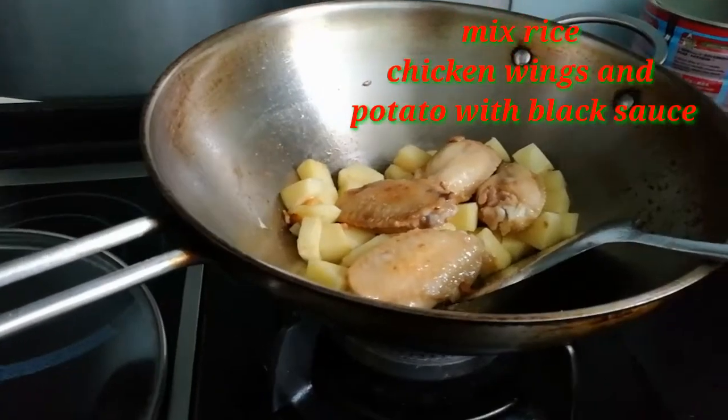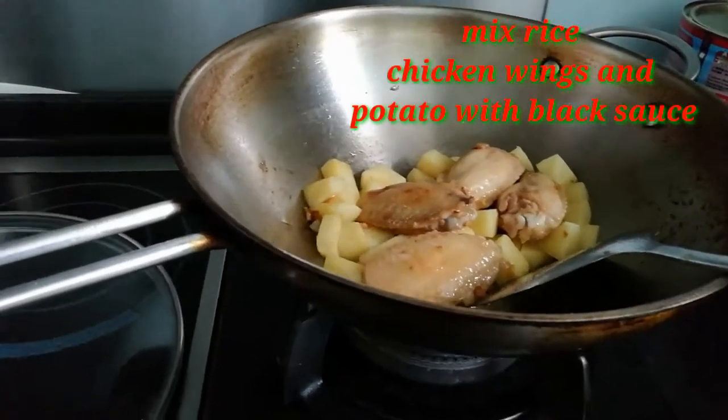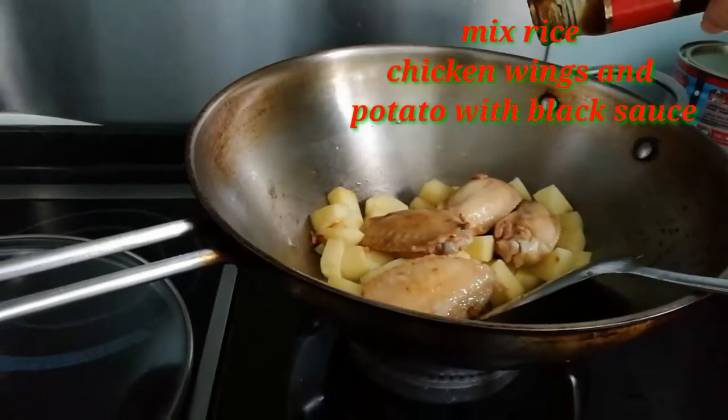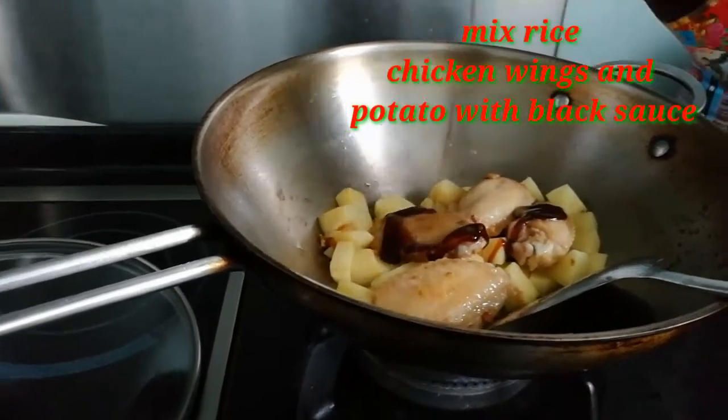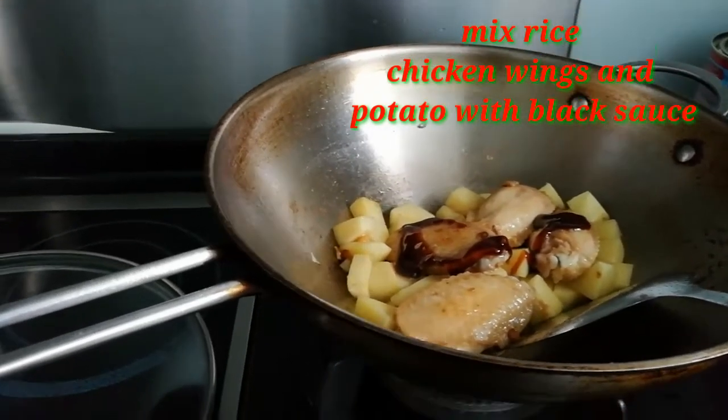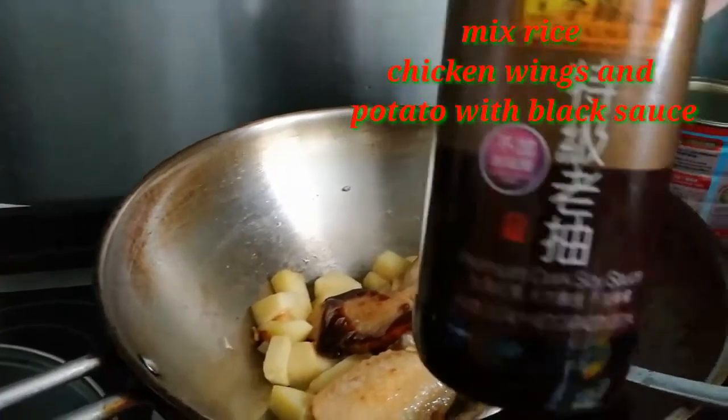Now we need to put some oyster sauce, just a little bit, and dark sauce.